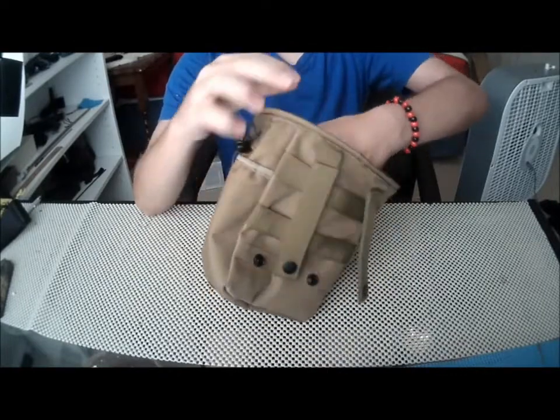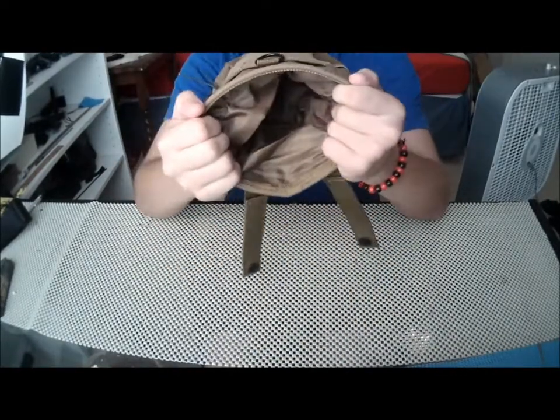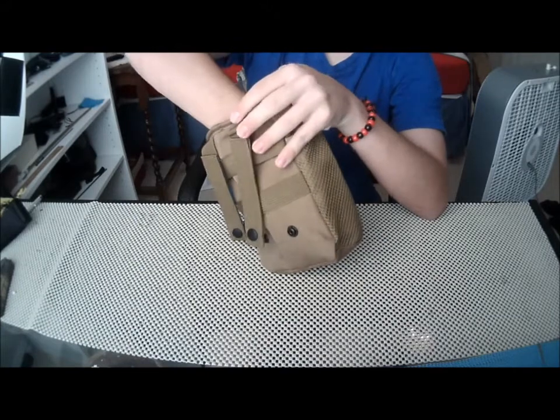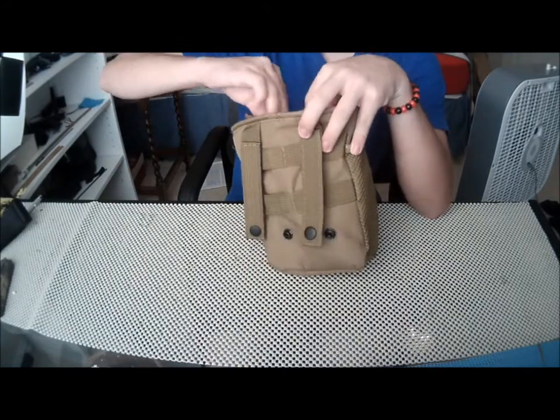So the main pouch is where you obviously dump your empty mags in. It's pretty big — you can fit 5 magazines in here, I've tested it, 5 and 4 magazines. Probably like 4 AKs, maybe more.